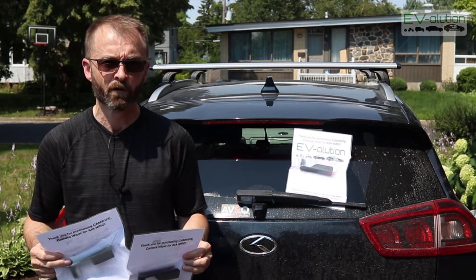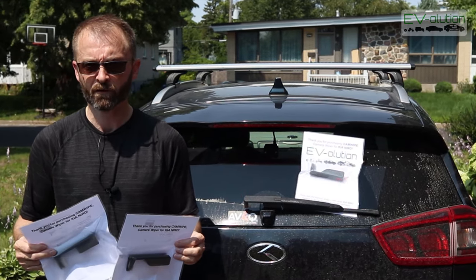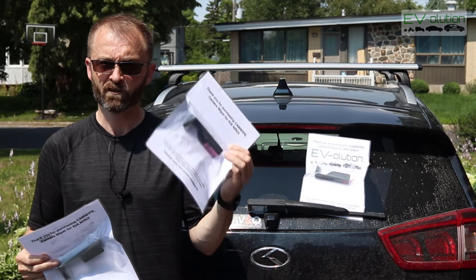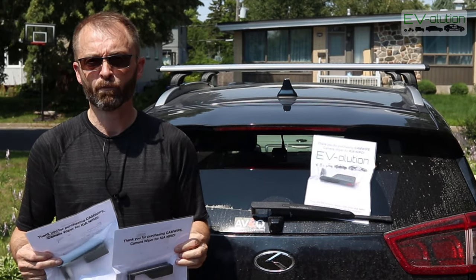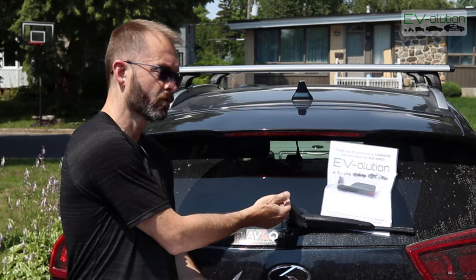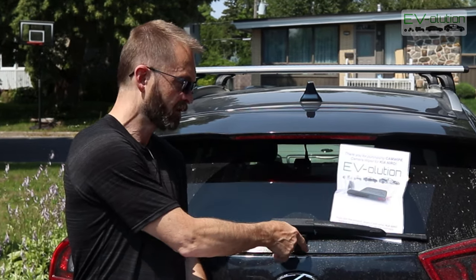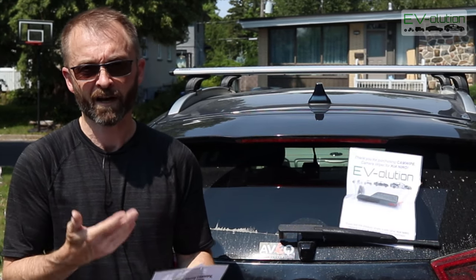Now in the middle of 2020 I released a video about the Camwipe version 1 and version 2 and since then there have been some developments. This is actually version 5.0. I'll put a link to that 2020 video up on the screen, but essentially the Camwipe is an attachment that goes on the pivot point of the wiper arm, and when you get the wiper going it cleans any junk that's on your rear camera so when you back up it's actually useful.